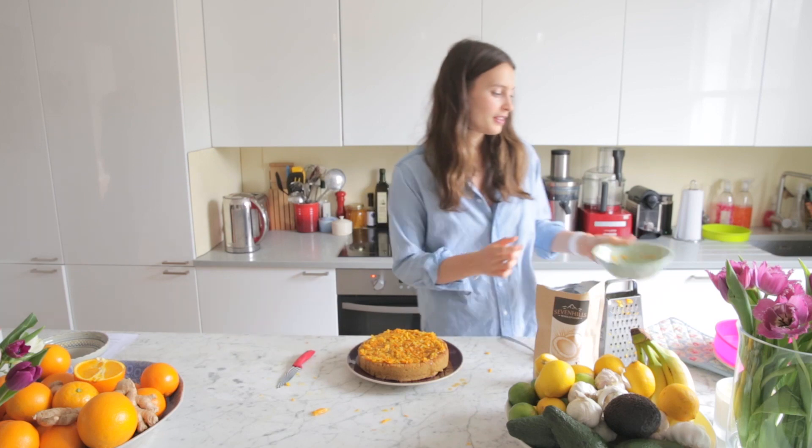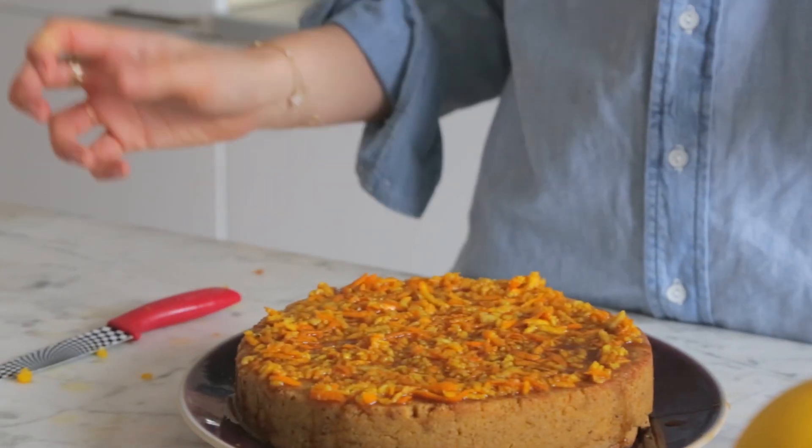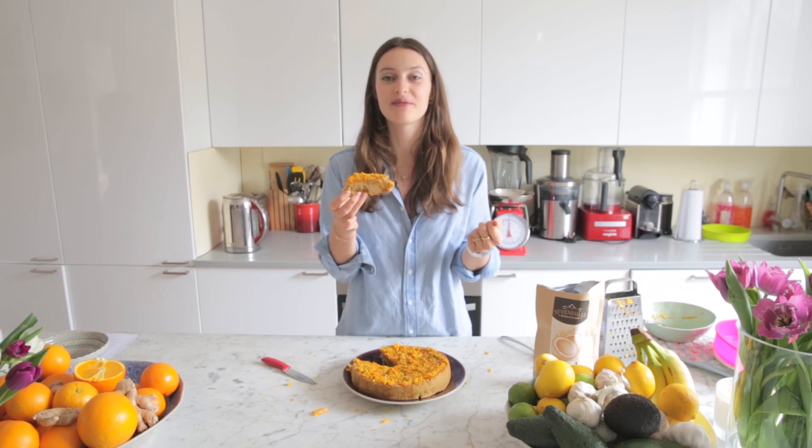So here is our amazing orange and baobab cake, and it smells so, so, so good. The final product looks absolutely amazing.